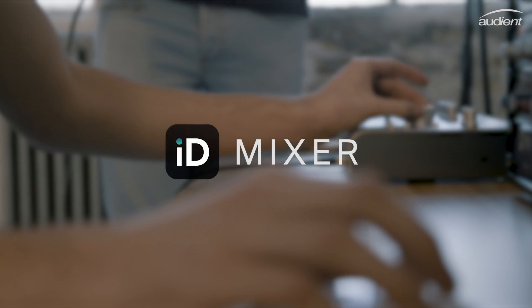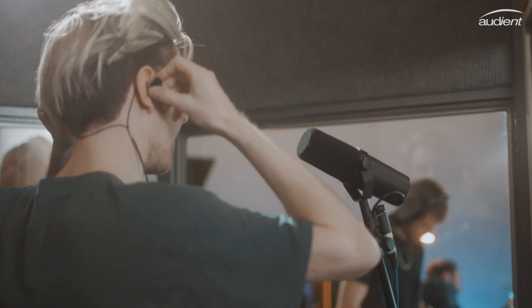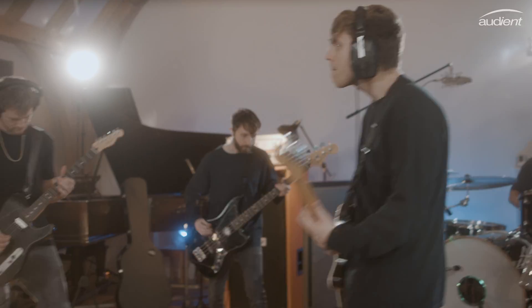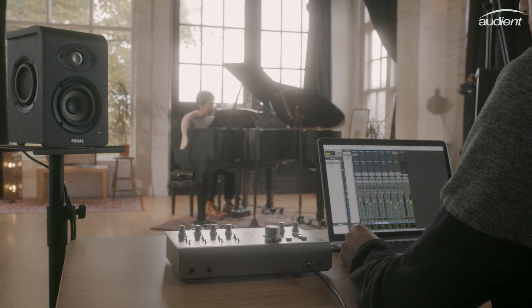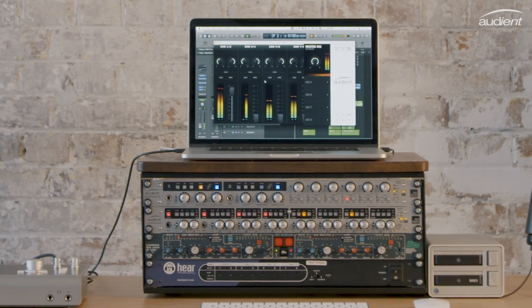All of ID44's extensive output routing can be controlled using the new ID Mixer software, perfect for sending out headphone mixes to artists, or for routing audio to external outboard gear. Whether you're using it to run large sessions or simply need it in the background, the ID Mixer gives you total control and reliability where you need it most.